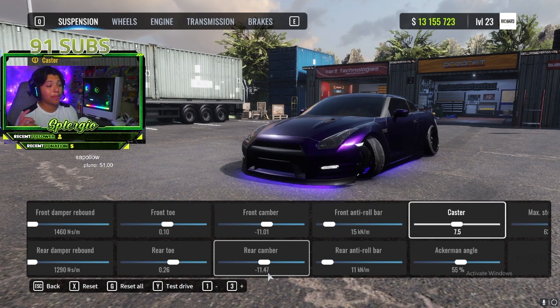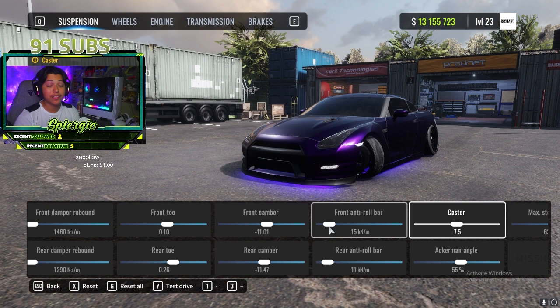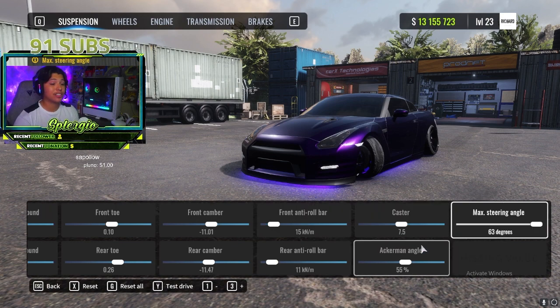Moving into wheel components: front toe 0.10, rear toe 0.26. For camber, you can adjust to however you like — I like running anywhere from 8 to 12. Right now I'm running negative 11.01 on the front and negative 11.47 on the rear. Front anti-roll bar: 15, rear anti-roll bar: 11.